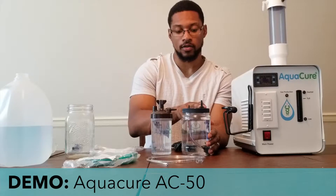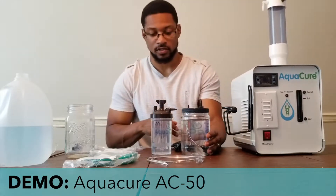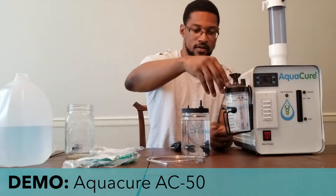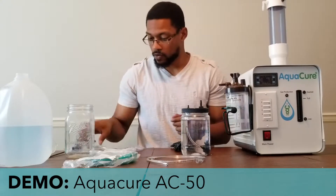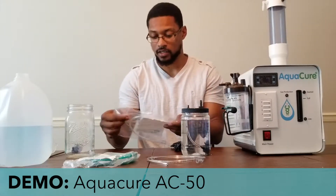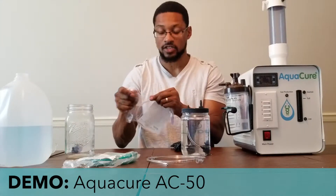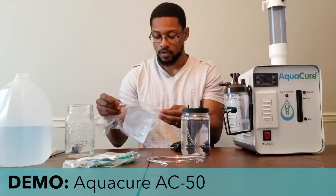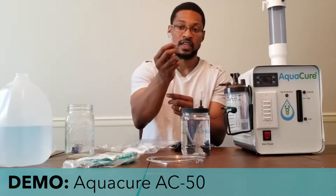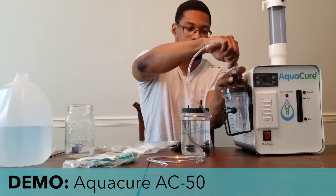The bubbler has two little connector points: one is for the gas and another one is for the actual cannula so you can do inhalation with the system. We'll open the next tubing needed — this is the tower cap to humidifier connection tube. It has a threaded end that actually gets screwed onto here, so you just screw it on.